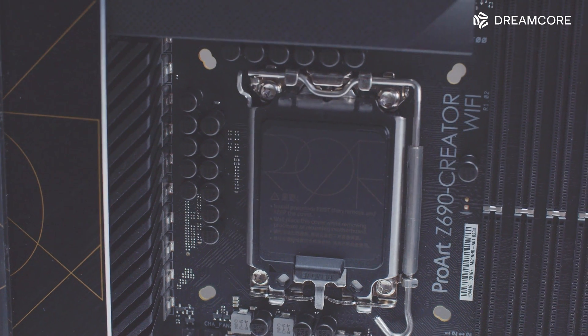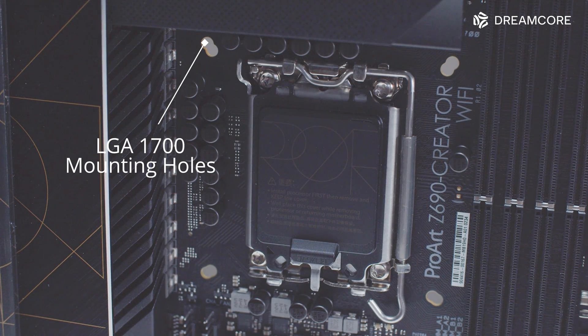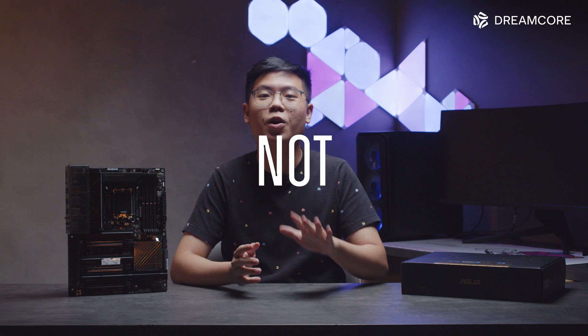If you have been looking at the B-roll carefully, you would have seen that there are two sets of mounting holes for coolers on this board. The ones further out are the new LGA1700 spacing, while the ones closer to the CPU are the old LGA115X or LGA1200 spacing. ASUS has done this on all of their 600 series motherboards so that LGA1200 coolers can be mounted on this board — but do not do this.